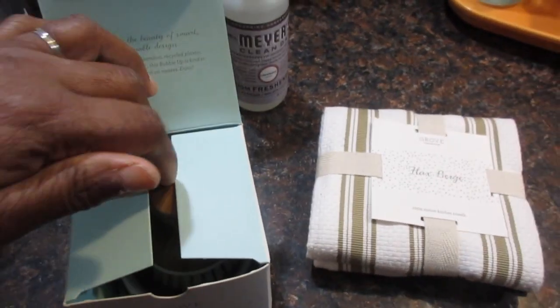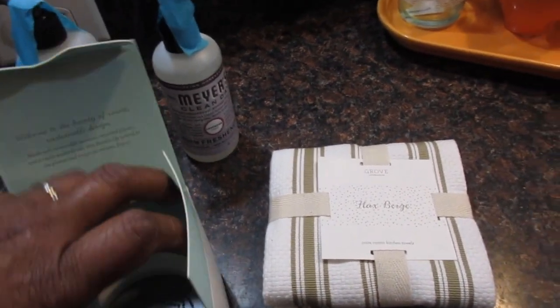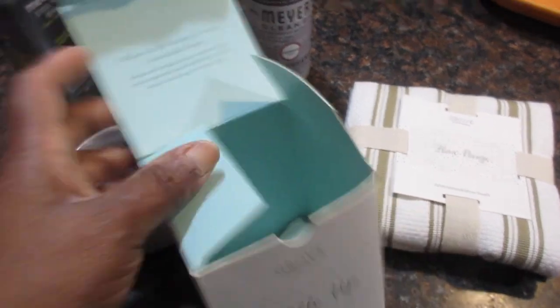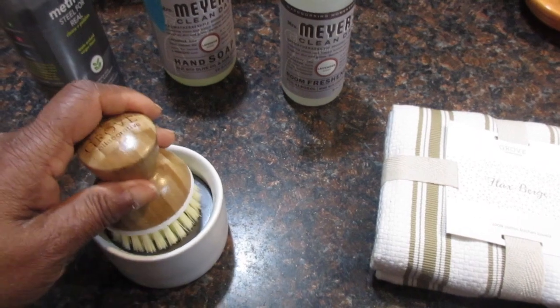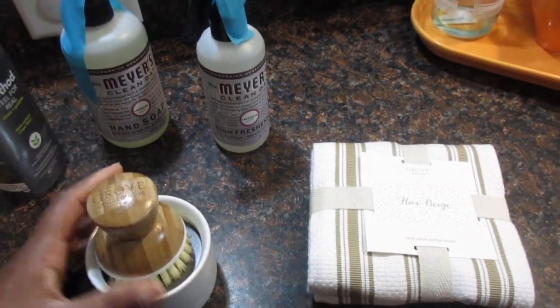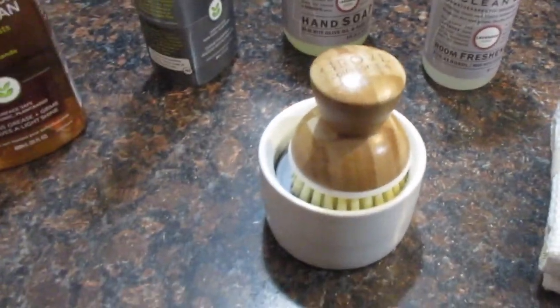This is my Bubble Up — I ordered this from the previous order and have really been waiting to use it. You put the soap down in here and push it up. It's a soap dispenser and dish brush set. I thought it was cute as well as practical, and I'm really happy to start using it.